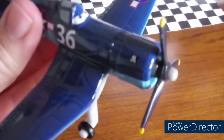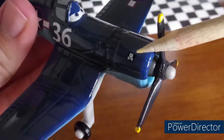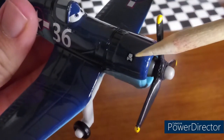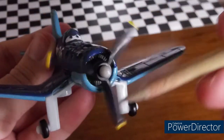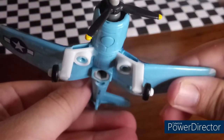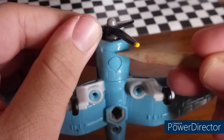There is the Jolly Wrenches logo right there. I finally figured out that the top right there is a piston with two wrenches that are crossed. And here is the propeller engine. The mouth is right down there.